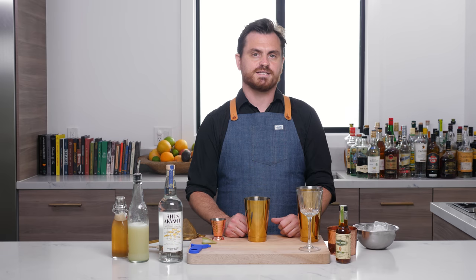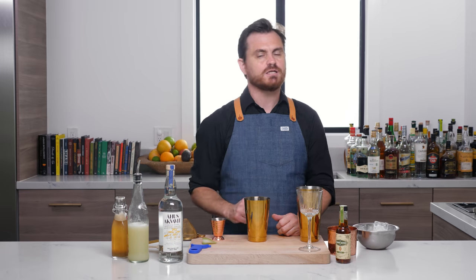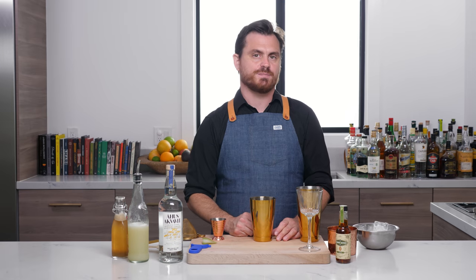What's up, guys? Welcome back to The Educated Barfly. Today, we're going to be making a really nice, awesome, very refreshing Aquavit cocktail called Sistema Natura.